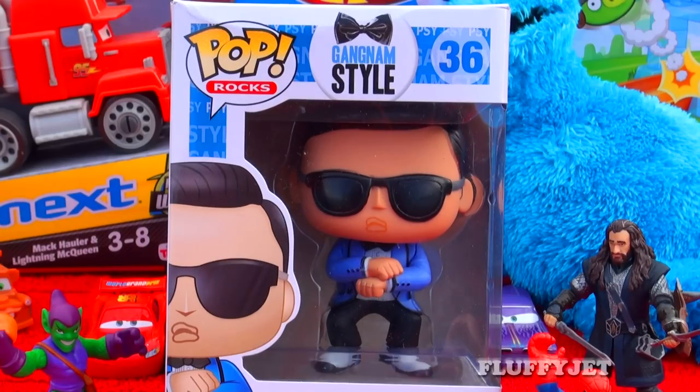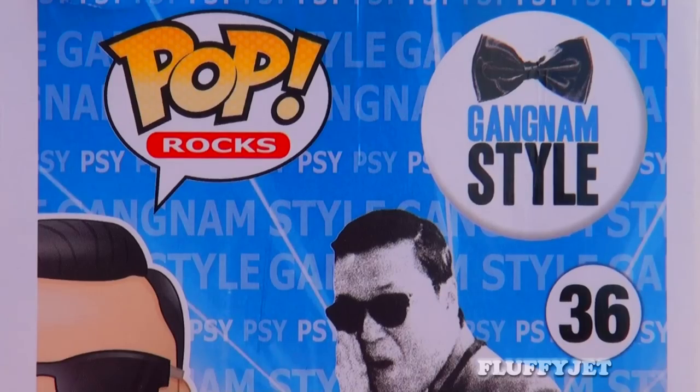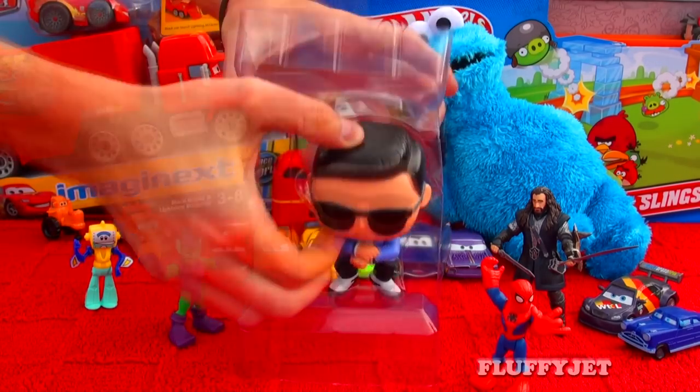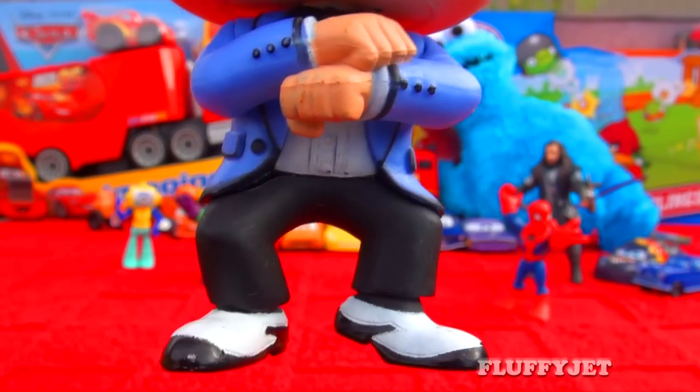Today we get to check out the super awesome Si Gangnam Style vinyl figure toy, as well as Si unboxing a Kinder Surprise Egg. Here we have the Funko Pop stylised vinyl figure Si from Gangnam Style.